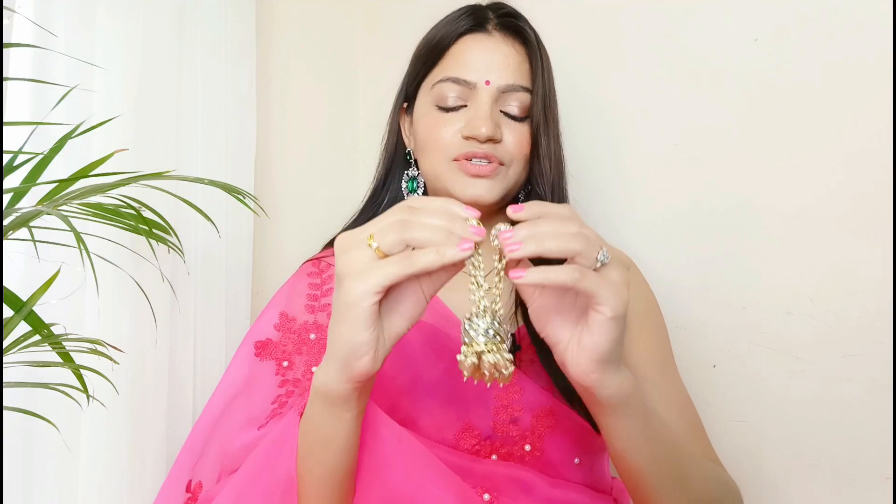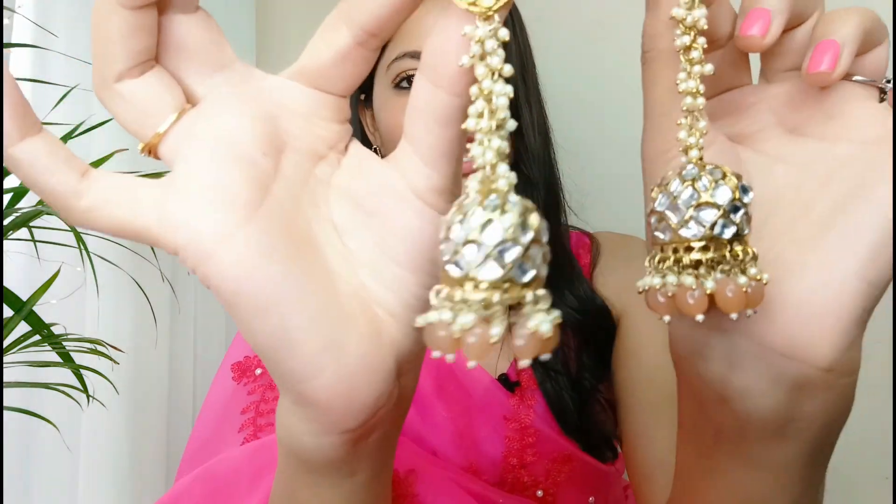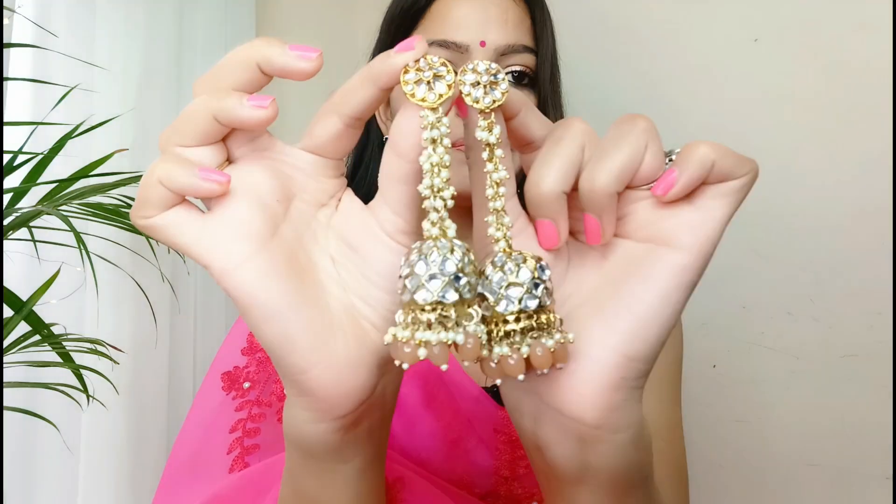My next pair is also similar to the same pattern, but these earrings are called kundan earrings. I had seen them online but didn't buy them before, but finally I got them and they can be used with every outfit. These are heavy kundan earrings — it is also a pearl and kundan design, and after wearing them they are very beautiful.